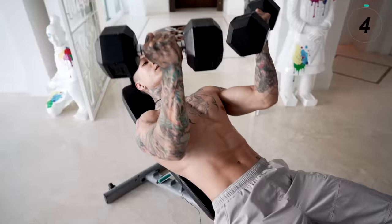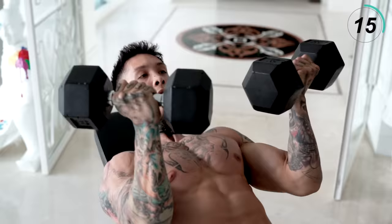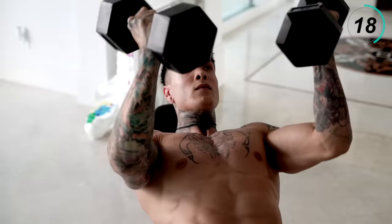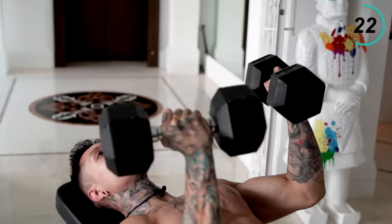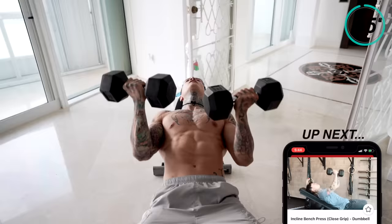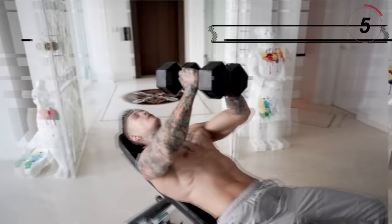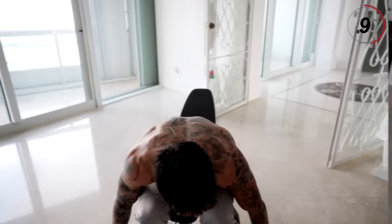Squeeze your grip, regulate your breathing — in through your nose, out through your mouth. Take a second to catch our breath. Next exercise we're gonna go into is gonna be inclined dumbbell close bench press. This exercise is really gonna work our inner chest, so you wanna keep those dumbbells squeezed tight together. Come all the way down, squeeze together. All the way to the top, squeeze together. 40 seconds, let's go for it.